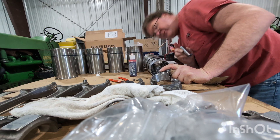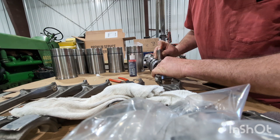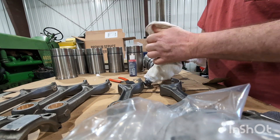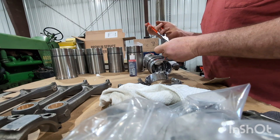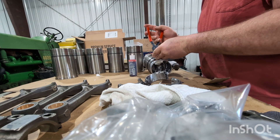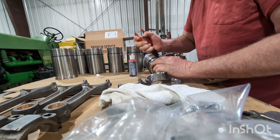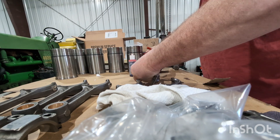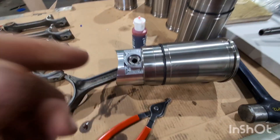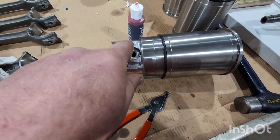Front is up, front is up. Even if you didn't remove the other side, always check them, because that one was not in place — so if I wouldn't have checked it, it would have fell out.